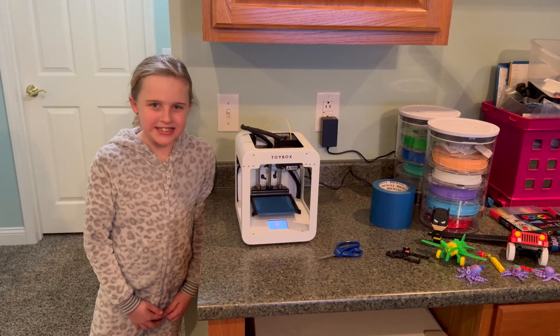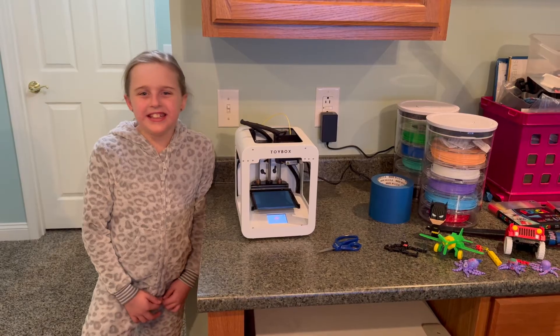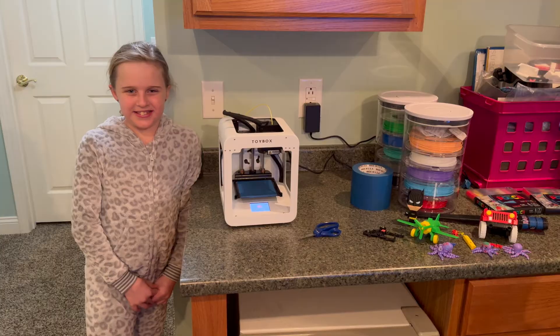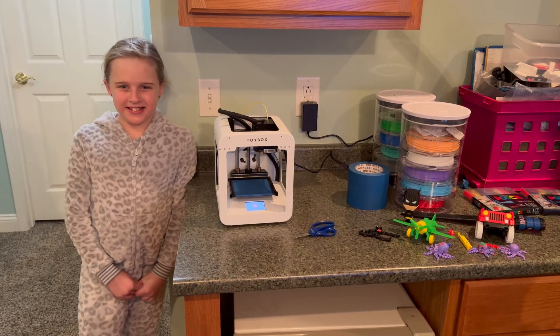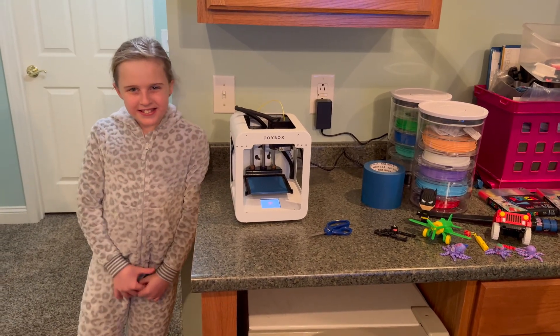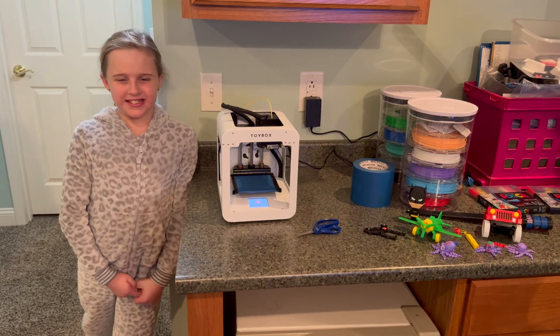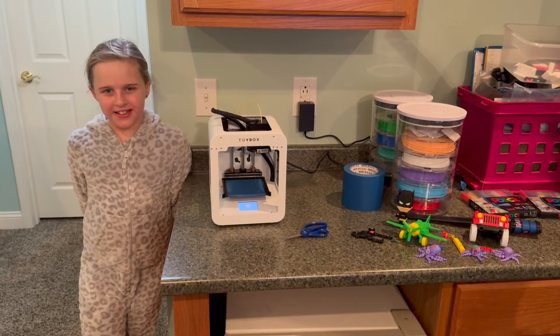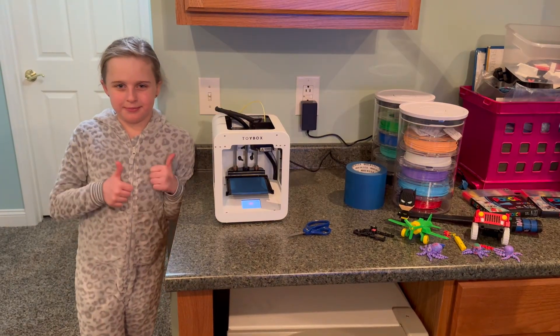The kids are supposed to be up there sleeping. This is Hadley, the oldest — her little brothers are upstairs. The Toybox printer has been making a lot of toys for her, her classmates, as well as her brothers. We really appreciate you watching the video. We hope you liked the video and don't forget to subscribe to the channel. Thanks.